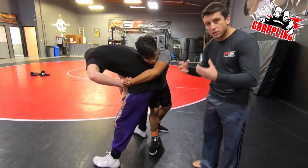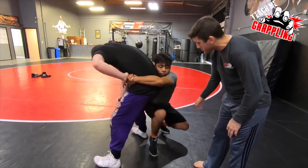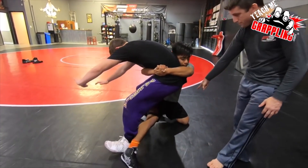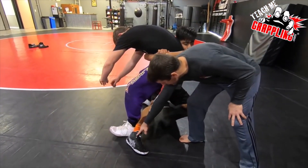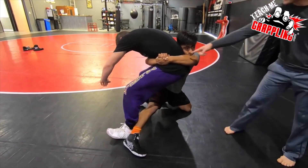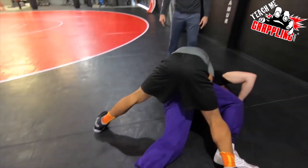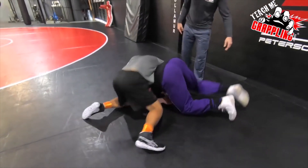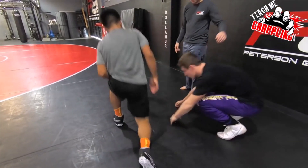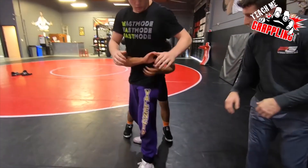He's gonna use his body weight and fall down at the same time, dropping to his left knee, and then his right leg sticks out — this is where the ankle trip happens. He's got his hands locked and he's gonna pull him over his leg and drive him right into the mat. So that was great.